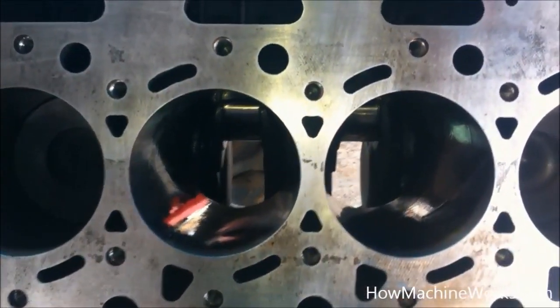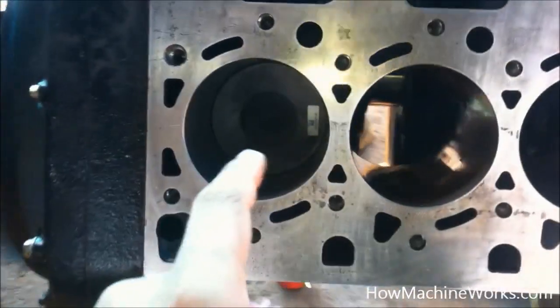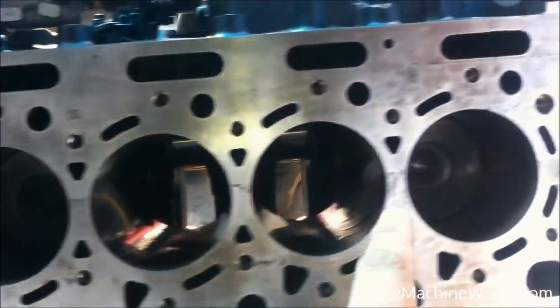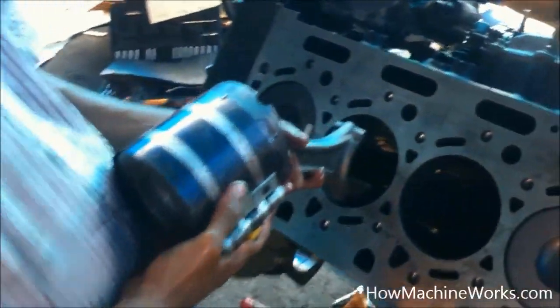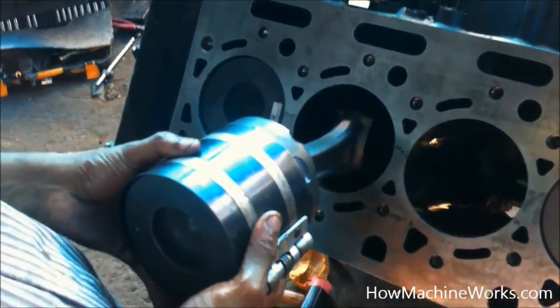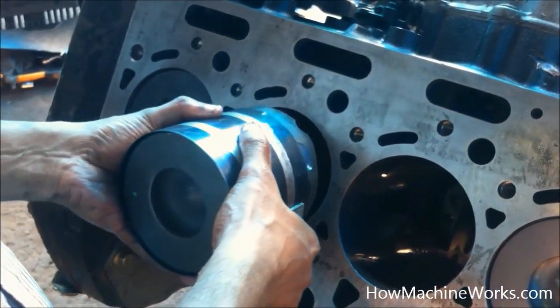So that's the cylinder block. We already have two pistons inserted inside the cylinder block towards the front and the rear. Now let's insert the piston that we have compressed using the tool. You can see the connecting rod is inserted first, and a bit of the piston is protruding outside the tool.